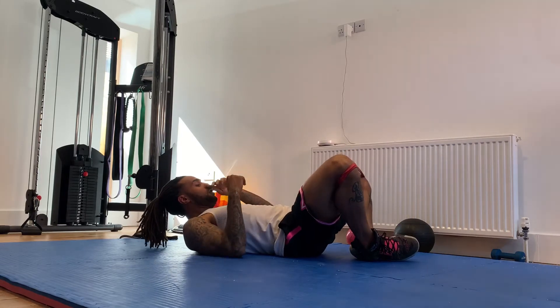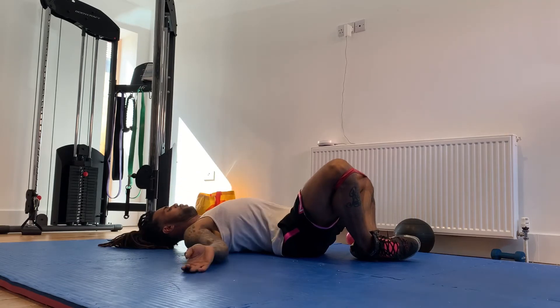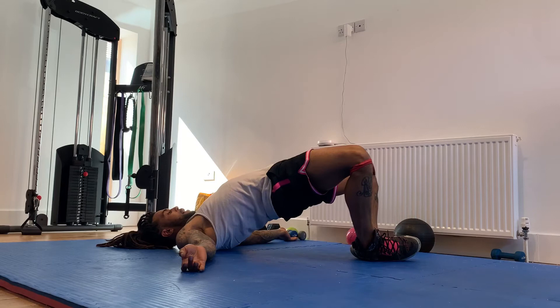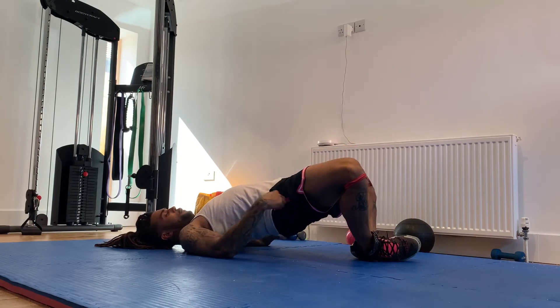Here's how it starts: lay flat like this, bottoms of your feet together. What you're going to do is bridge up as high as you can. When you get your hips up as high as you can, squeeze your glutes and push your knees to the floor.